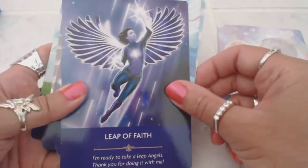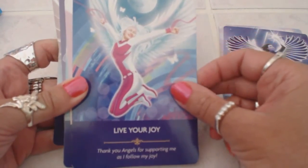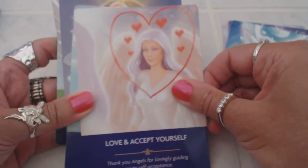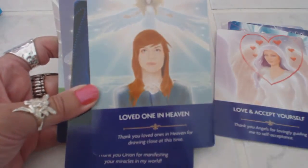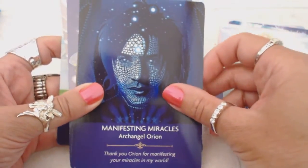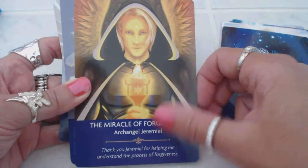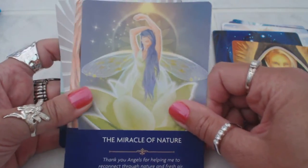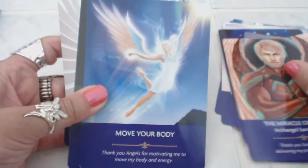'Leap of Faith.' These cards aren't numbered — some people like to do the numerology as well if the cards are numbered. 'Live Your Joy,' 'Love and Accept Yourself,' 'Loved One in Heaven,' 'Manifesting Miracles.' This is Archangel Orion. 'The Miracle of Forgiveness' with Archangel Jeremiel — it says 'Thank you for helping me understand the process of forgiveness.' 'The Miracle of Nature' — 'Thank you for helping me to connect through nature and fresh air.' Beautiful pictures, beautiful messages, very gentle, delicate, positive energy to it, very angelic.